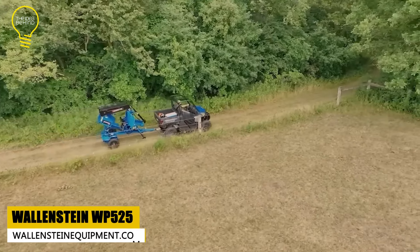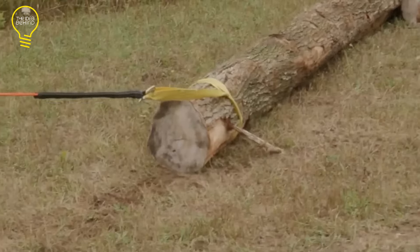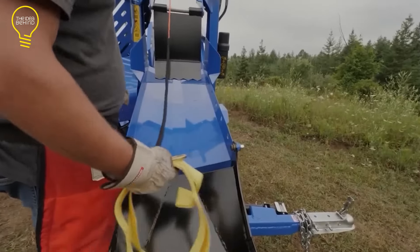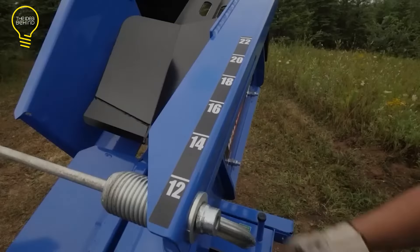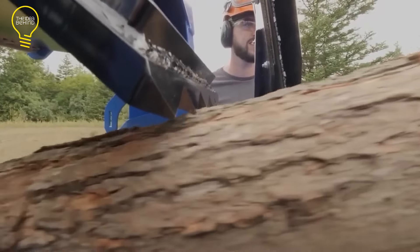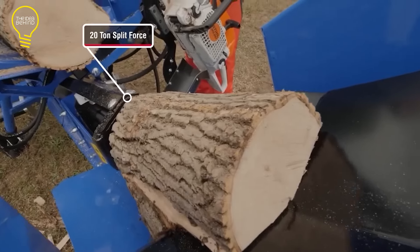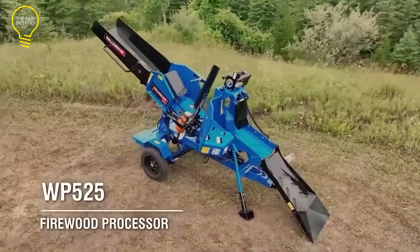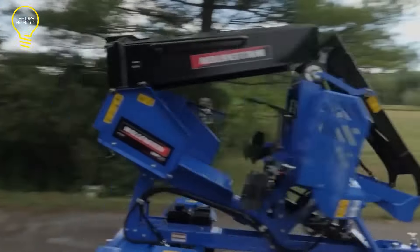The Wallenstein WP-525 is a powerful and efficient firewood processor that can process up to one cord of firewood per hour. It has a 20-ton splitting force and a 23-inch split opening that can handle logs up to 16 inches in diameter. It also features a winch in-feed system that can pull logs up to 1,200 pounds and 50 feet long. The WP-525 is towable and self-contained with a 6.5-horsepower Vanguard engine and an 8-gallon hydraulic tank. The discharge chute height is 76 inches, allowing for easy loading into trucks or trailers, and it can be used with any chainsaw with a bar length of 22 to 30 inches.